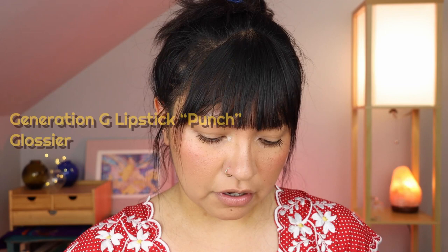For lips, I figure I can go in any direction as long as it's a rosy or red kind of color. I'm going to pop on the Generation G lipstick from Glossier. I feel like this look would be super cute with just a blurred lip, but I also want to bring it outward just a little bit — kind of like a smear. And I want to deepen that just a bit, so I'm going to apply a little bit of the tint and concentrate it in the middle.